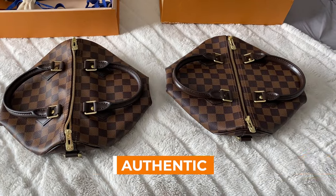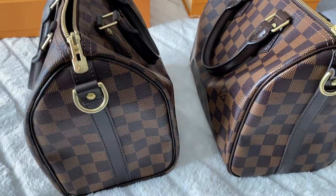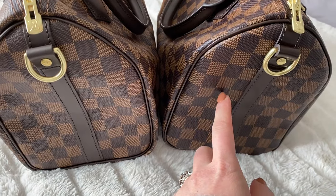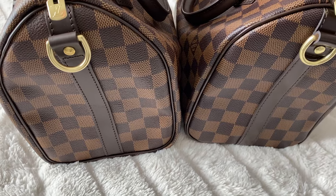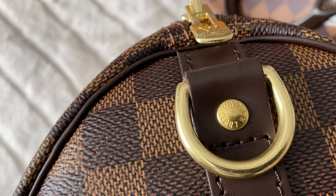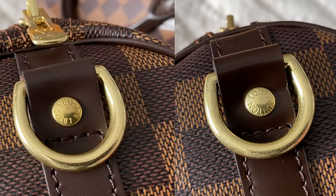These are the bags themselves — they both came folded. I'm just going to go through the biggest details that I think are most noticeable. The canvas is actually almost the same. With the fake one, it has a little more purple undertones, but otherwise it kind of feels and looks the same. The biggest thing is actually the font on the hardware. With the fake one, the hardware engraving is not anywhere near the same font as the real one.